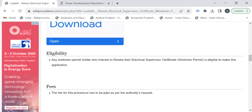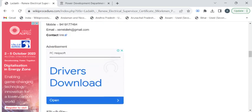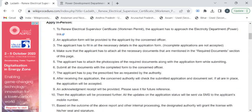Now we'll see the eligibility criteria. If you have a workman permit or an electrical supervisor certificate that is in an expired state, you can apply for this renewal process. To know the fee details, you have to approach the electricity department authorities.